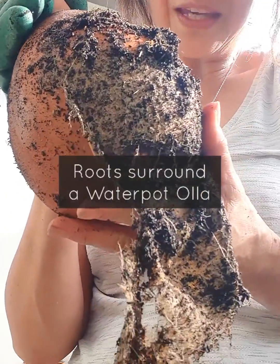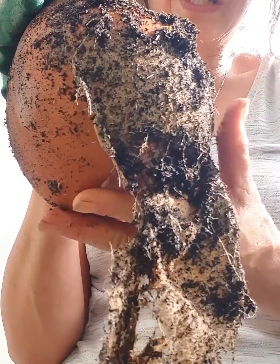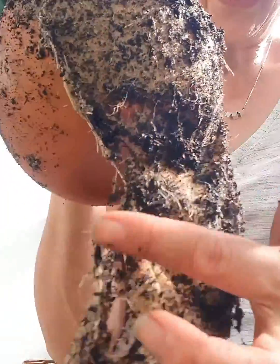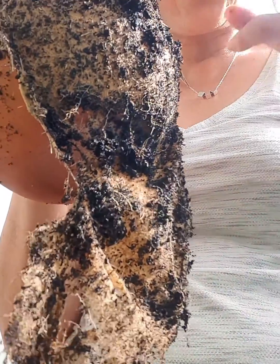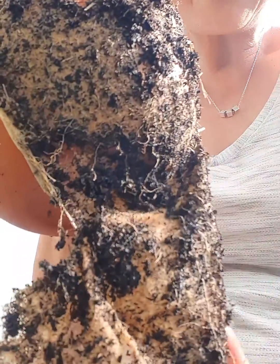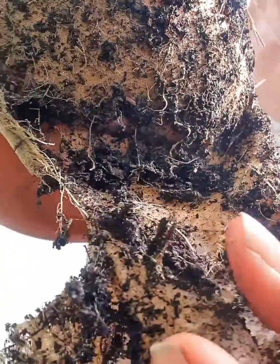I've just pulled this out of my zucchini pot — it's time to renew the pot — and I have found this wonderful matting of roots around the Oya. This is just to show you what I mean when I say the roots are drawn to the water source. It looks like a fine piece of light-colored fabric, but it's actually roots that have knitted around the Oya.